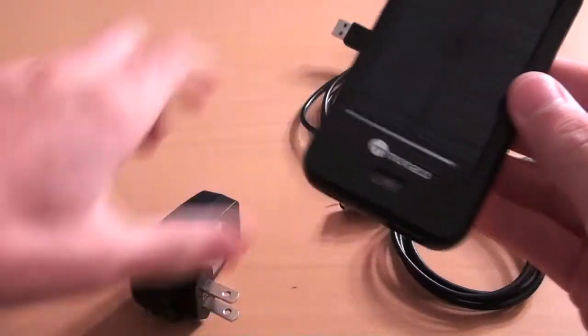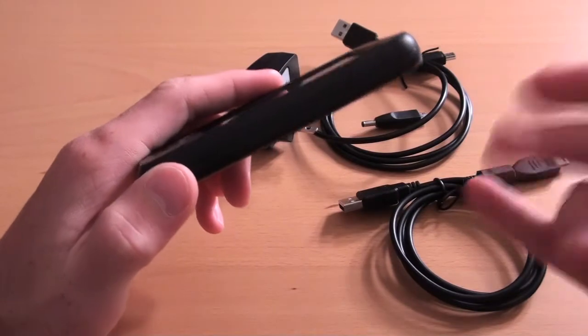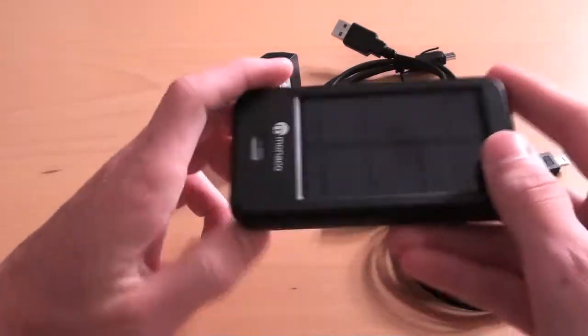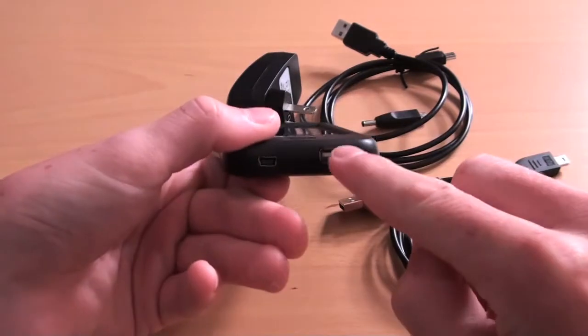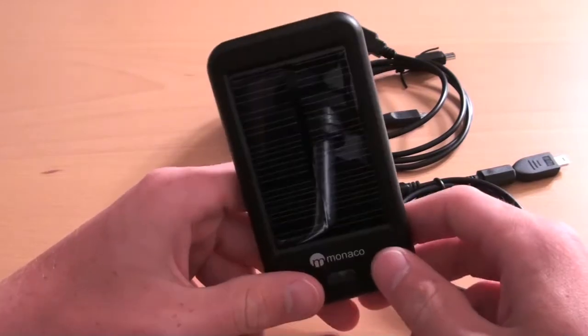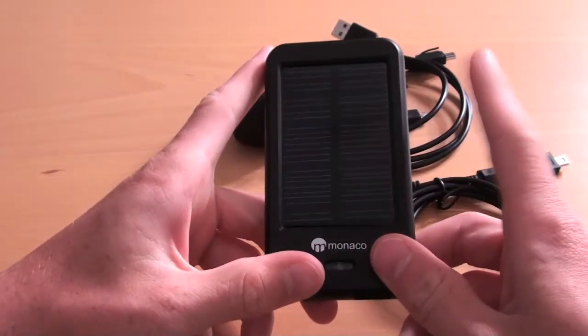Now what this solar charger does — let me put it in terms for you guys — it works like a Mophie Juice Pack, a Richard Solo, one of those things. But there are two ways to charge this. It will charge any USB device: my phone, my iPod, my iPad, my Xbox wireless headset, my nav system — pretty much everything that runs off USB power.